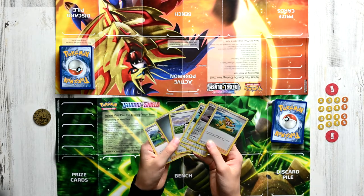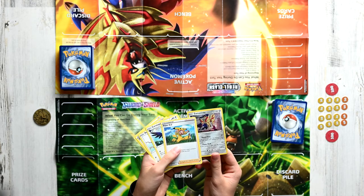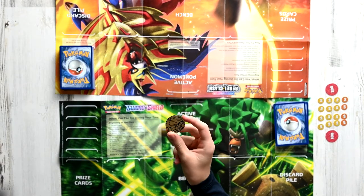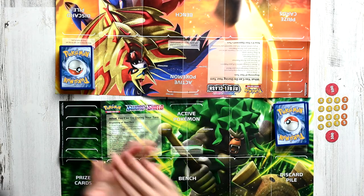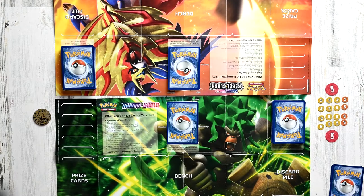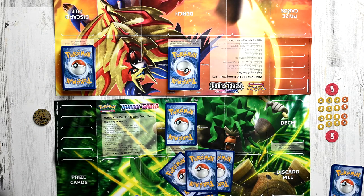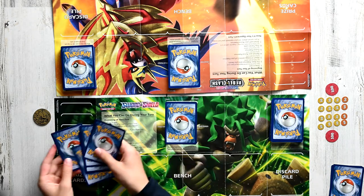If we look through it this time, we can see that we actually have a basic Pokemon — Zamazenta, right here. The next step is to place your basic Pokemon face down onto the active Pokemon spot. Same thing will be done for the other player. Now, you must flip a coin to see who goes first. Let's say Player B is tails while Player A is heads. We can see that it landed tails, so Player B goes first. The next and final step in setup is to draw another six cards from the deck. These are going to be your prize cards, and you're going to put your prize cards onto this section over here.